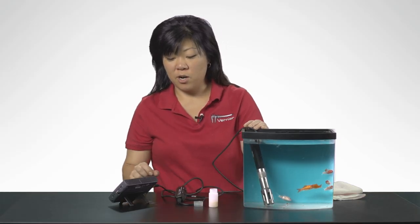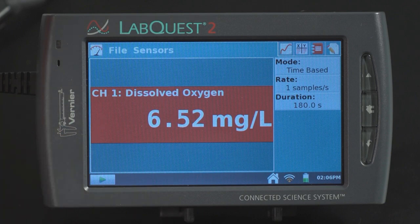The reading of this fish tank is approximately 6.4. It will take 40 seconds for the DO probe to reach 90% of its final value, so you may want to wait a few minutes for this value to stabilize.